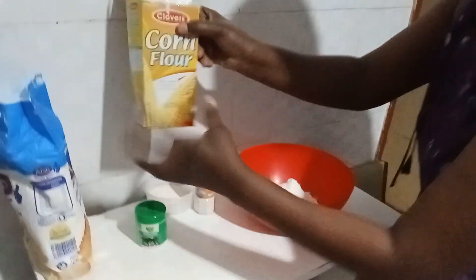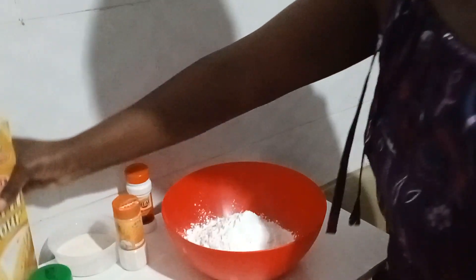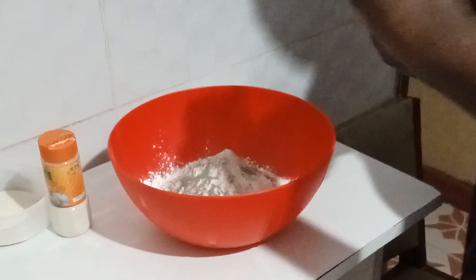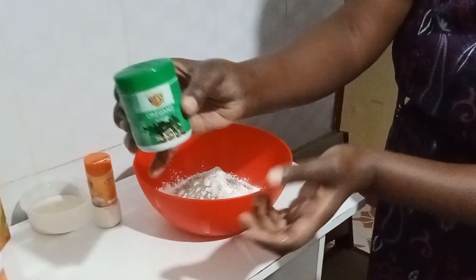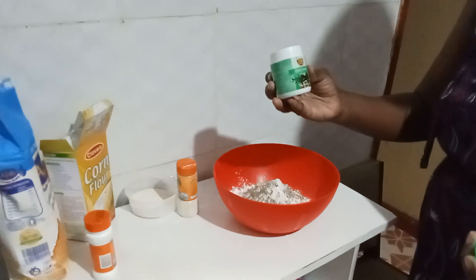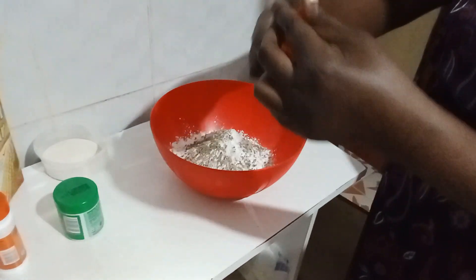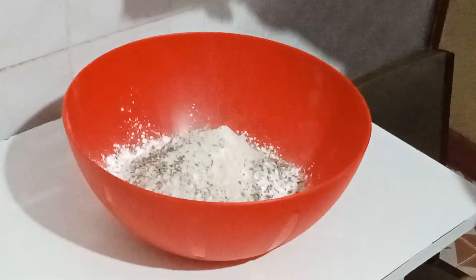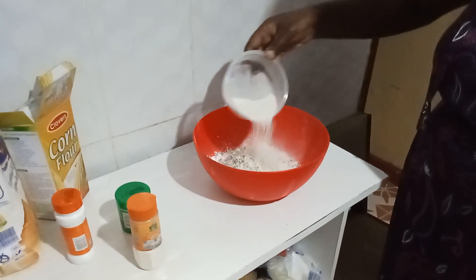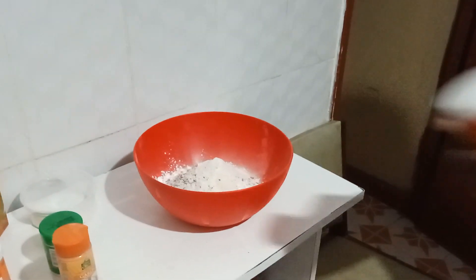Then I'll add some cornstarch. I have some spices here again — I'll add some black pepper. I have oregano; I love the aroma of oregano, but you can use the spices you have. It's not a must to use what I'm using — if you know what you like, just mix them and use them. I have garlic powder, and I have onion powder. I have seasoned salt — I have to use seasoned salt again.